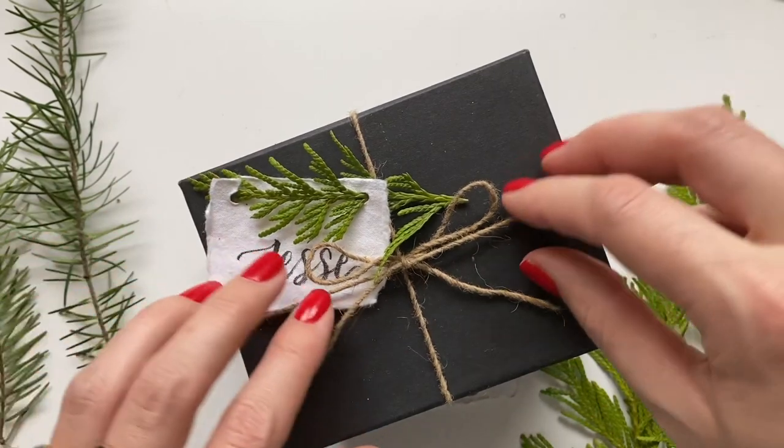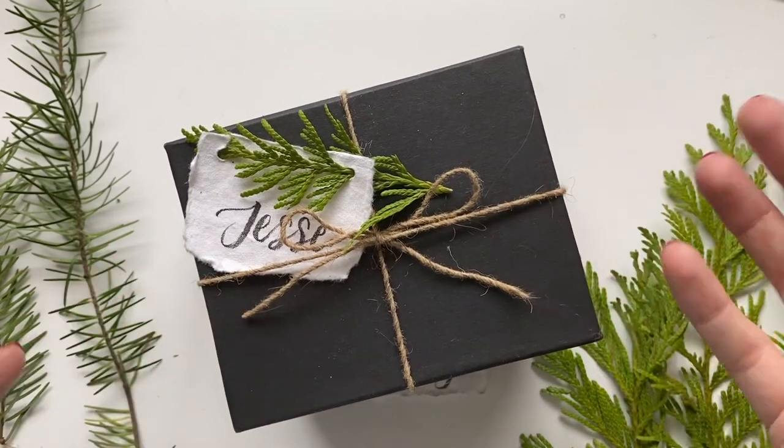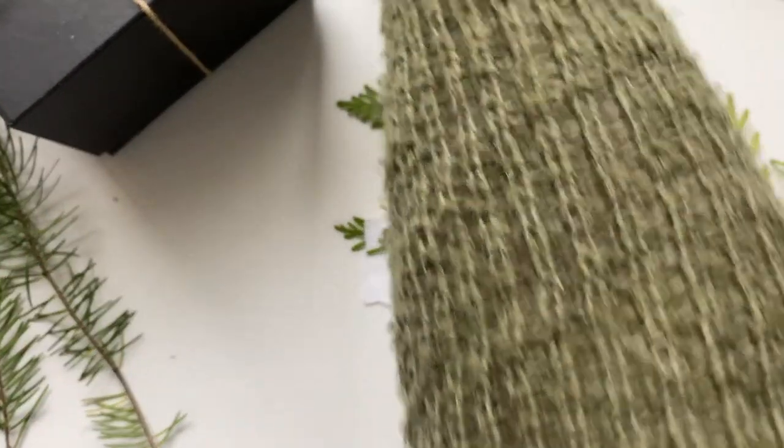This is just twine I had sitting around — you could use any thread, embroidery string, or ribbon. That's the first way. The second way is even easier.